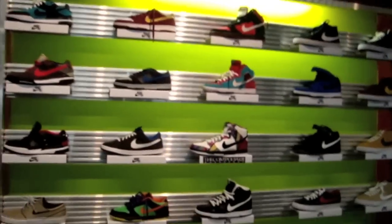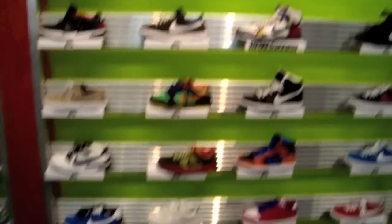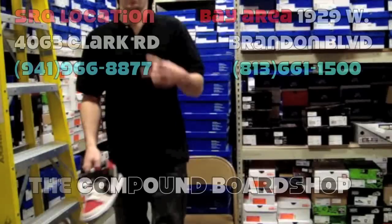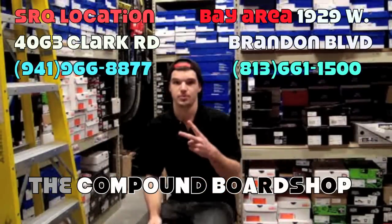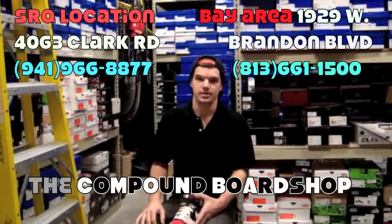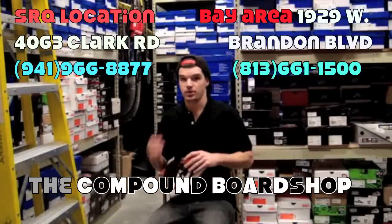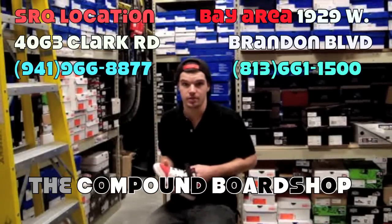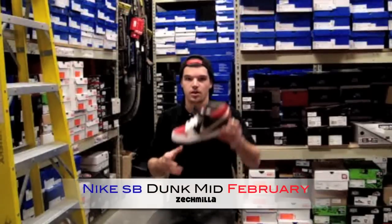This is what the compound workshop looks like in February right now. Hey, what's good YouTube, it's your boy Mr. Miller, aka Zach Miller. I'm gonna show you guys February releases over here at the Compound Workshop. Check them out — they're also in Clark and Brandon down in the Brandon Tampa area.